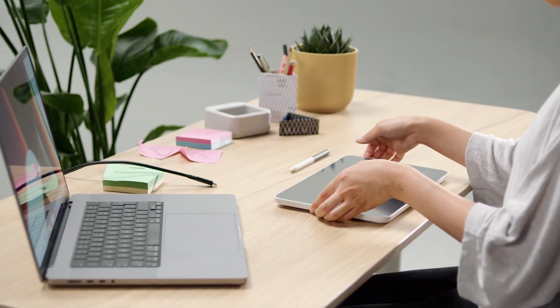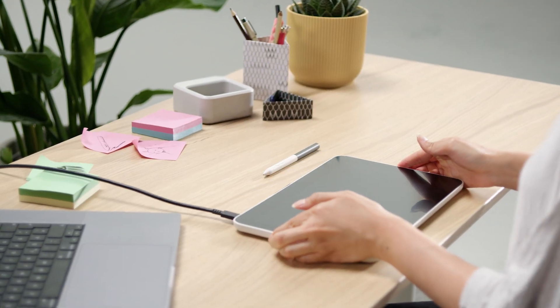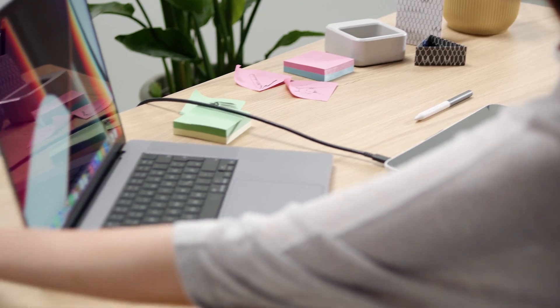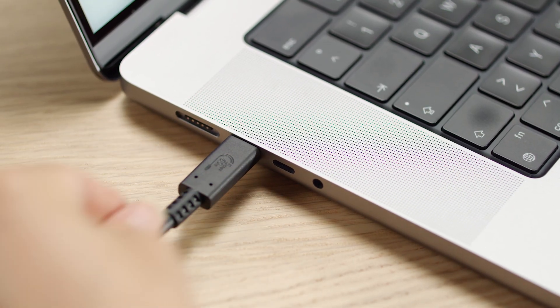Please connect one end of the USB-C cable to your Wacom One. Then take the other end of that cable and plug it into your Mac. If your USB-C provides power, you should be ready for the next step.